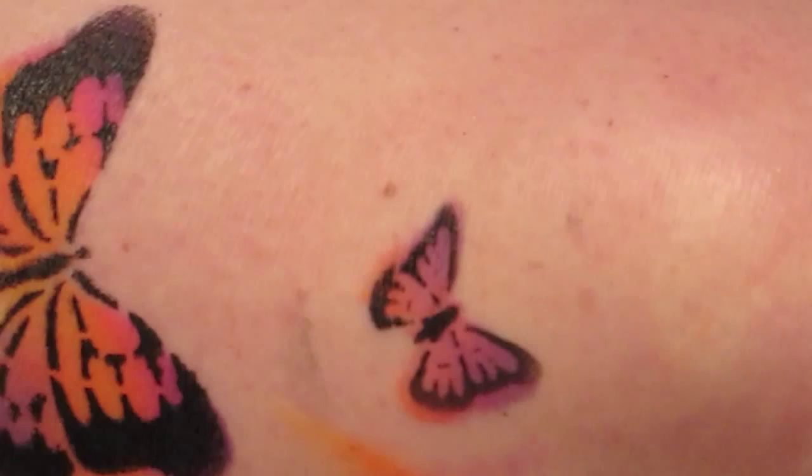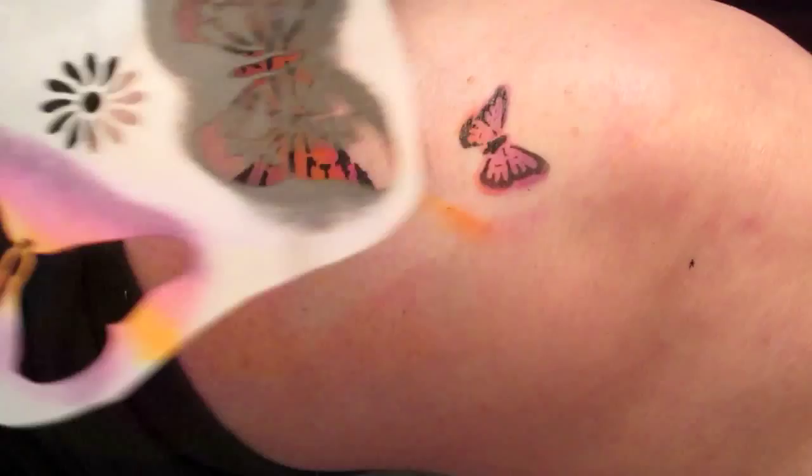And it comes in other sizes, doesn't it, Arla? It comes in a small, a medium, which is this one, and a large.